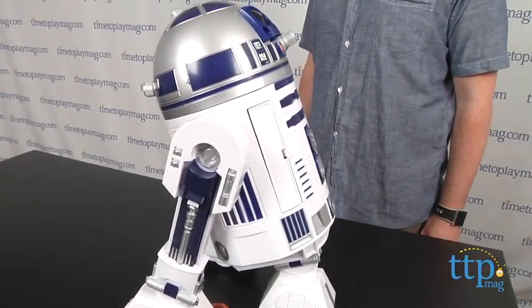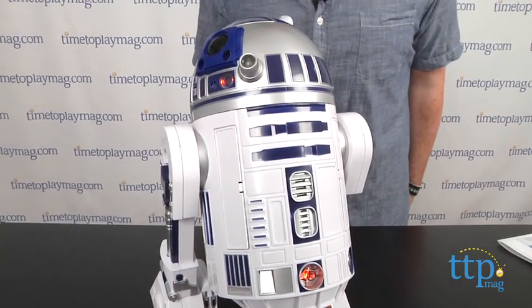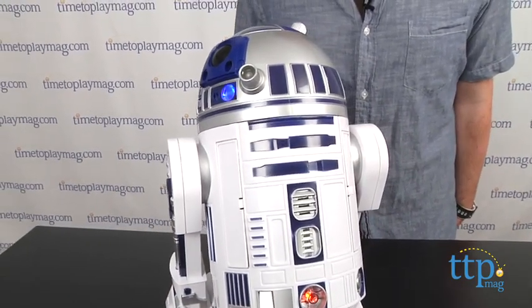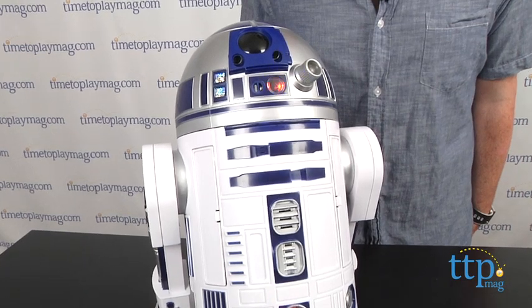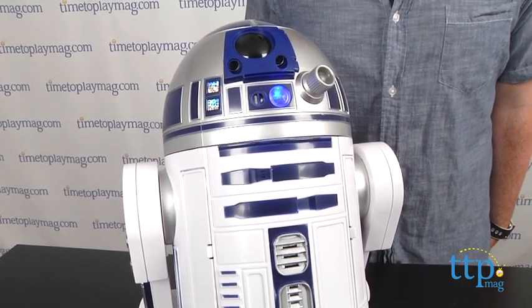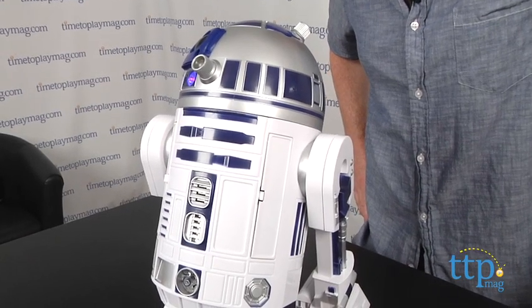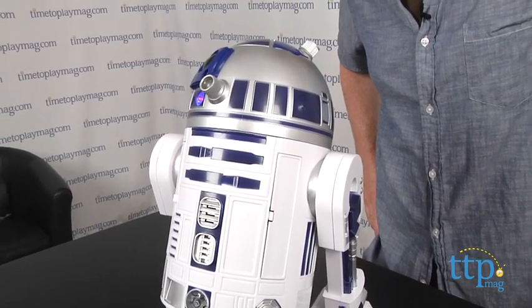Some of the most fun commands for R2 involve asking him to recall different Star Wars characters. Do you remember Princess Leia? 'This is our most desperate hour, help me Obi-Wan Kenobi, you're my only hope.' And getting him to dance. Hey R2, game mode. Dance program.